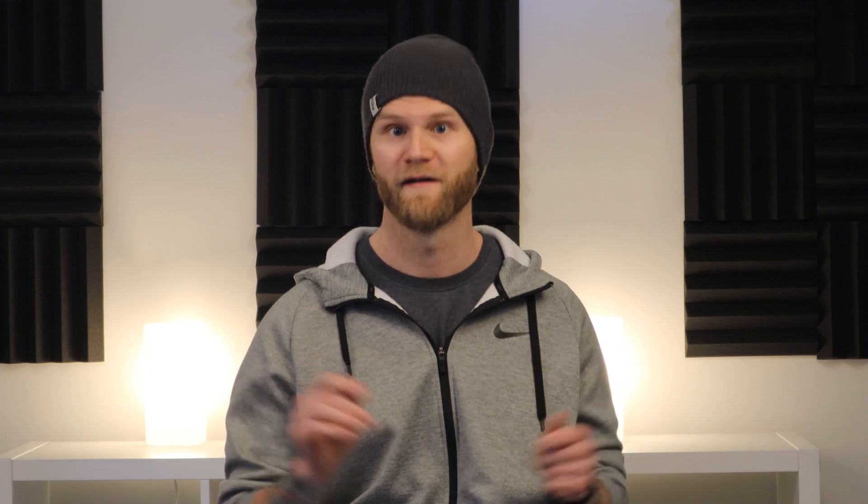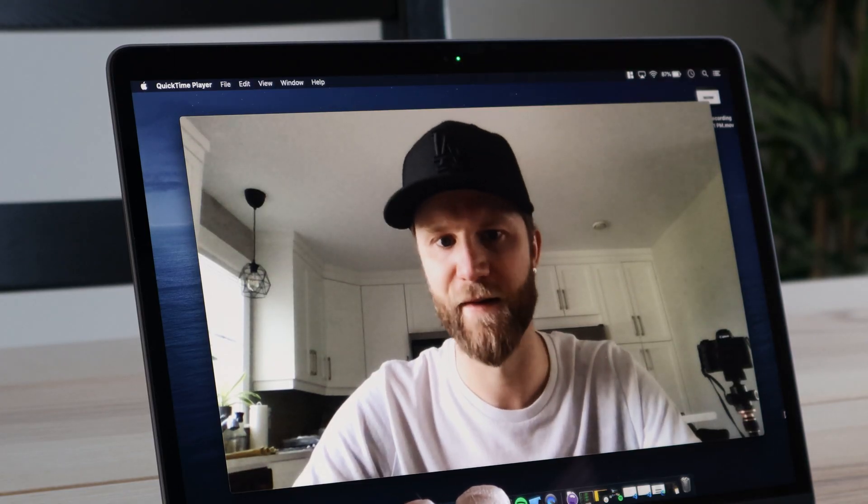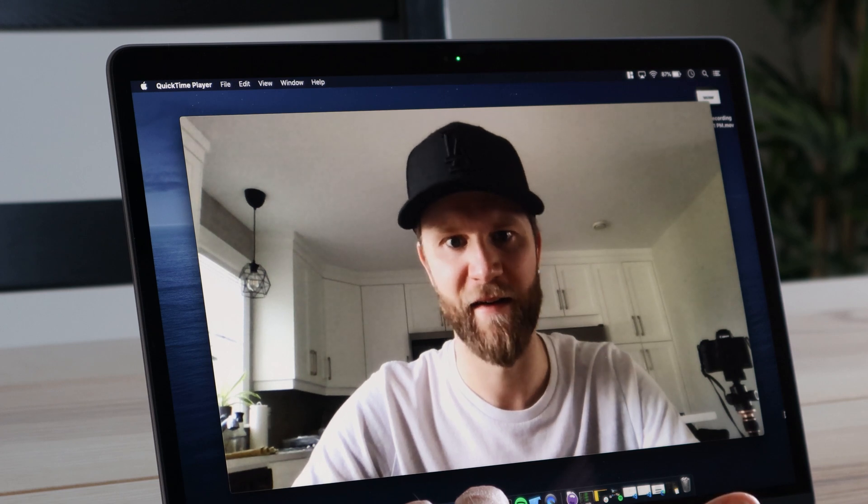Speaking of video chat, the webcam on this machine — I believe the technical term for it is 'a potato.' It's a 720p camera and it does not look good at all. For a company that also manufactures phones with great cameras, I really don't understand why we can't get at least a half-decent camera in here. If you're looking for something with a good webcam, this is not it.